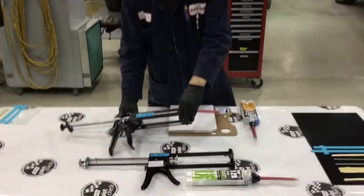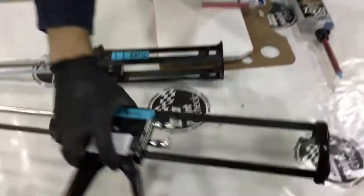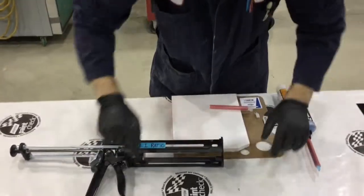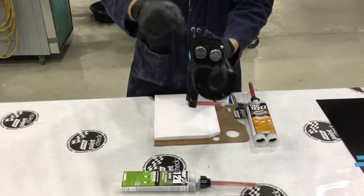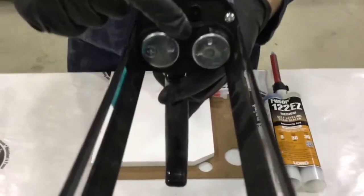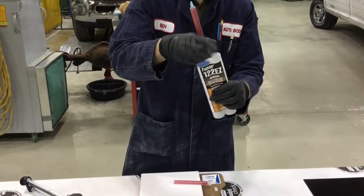Here we're going to talk about best practices with cartridge guns. This first gun is a one-to-one ratio; the second is a two-to-one ratio for use with Fuser products. The first Fuser product has a two-to-one ratio — one big hole, one small hole, and plungers that fit those. The second is one-to-one so both holes and plungers are the same size. Use the appropriate tool for the cartridge. The arrows on these plungers must always point towards each other — this is unique to Fuser products and Fuser cartridge guns.